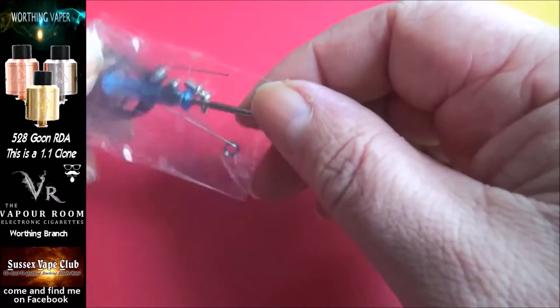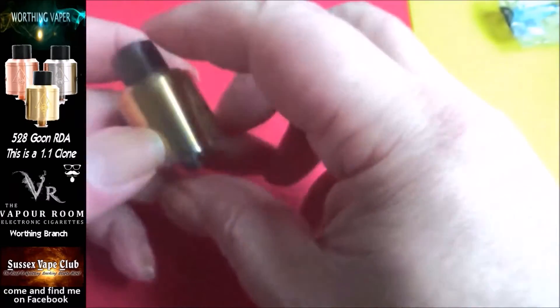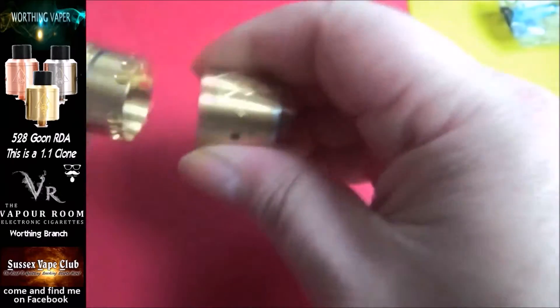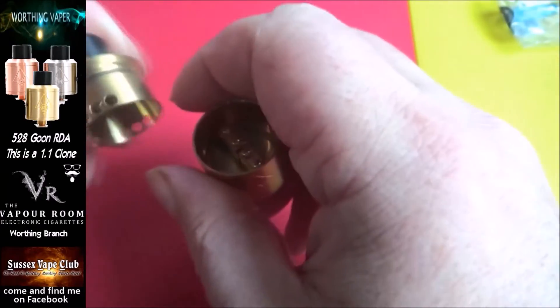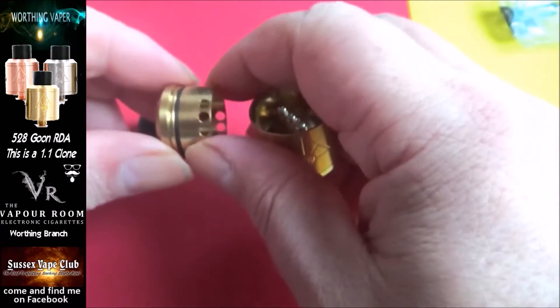You get a host of those screws there and one of those blue screwdriver things — fair enough. Here's the Goon itself, first time I've taken it out of its packaging and actually looked at the thing properly. You've got airflow for dual there, you've got a drip tip, and a little O-ring around the top there.